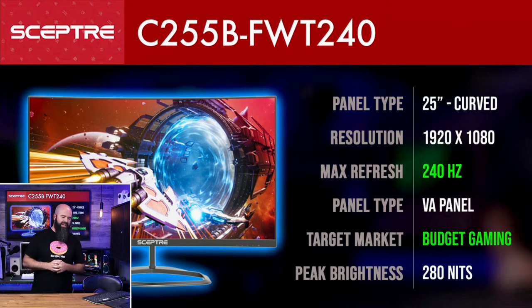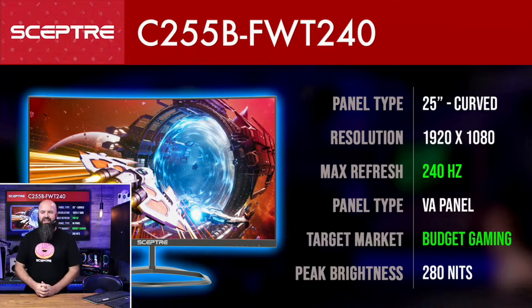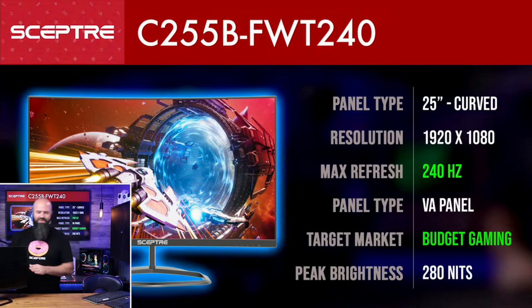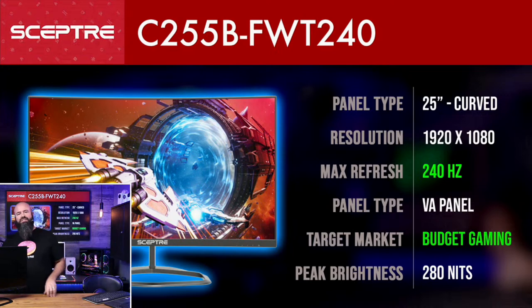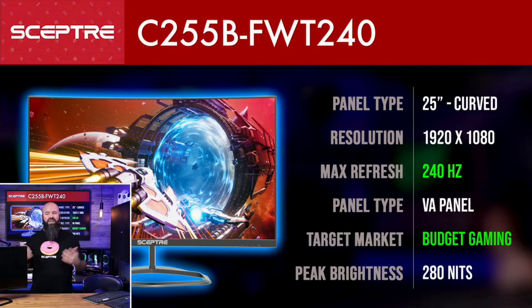The first letter indicates curved or straight, and 25 is the size — that's the first panel we're going to look at. It is a 1080p monitor, which you'll see a lot in this size range — very rarely do they go higher on 24 to 25-inch panels. This is technically a 24.5-inch monitor but they call it the 25-inch class. It is a VA panel. VA panels are known for very fast refresh rates — TN and VA are known for that — and also good contrast ratio. IPS has great color but not as much speed.